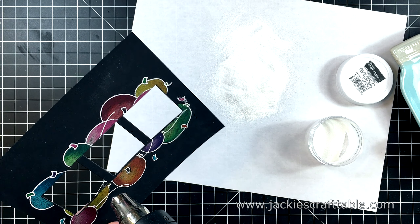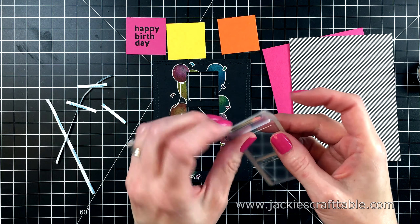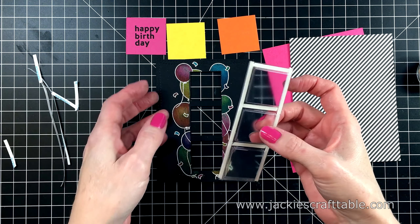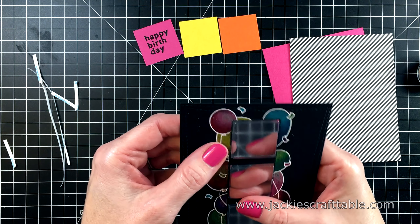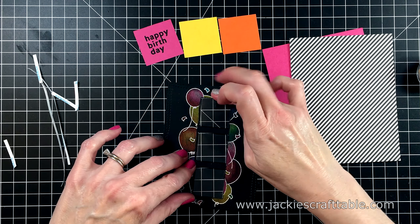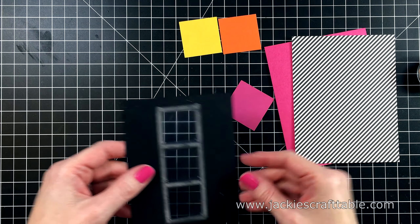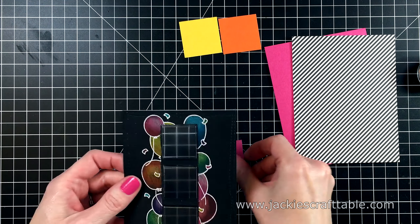Now I pulled out a piece of type paper to catch the embossing powder. This is some Brutus Monroe Alabaster White embossing powder. And now I can melt the lines with my heat tool. I just love how that pops off the black cardstock. It's just gorgeous. I allowed my heat tool to warm up for about a minute before I brought it to the paper.